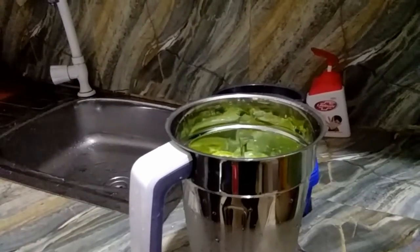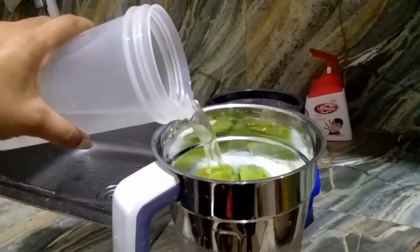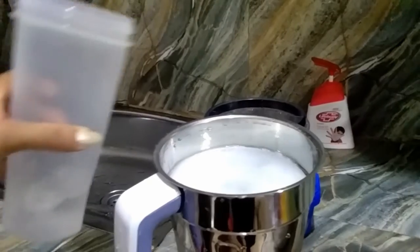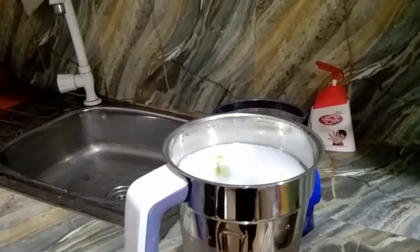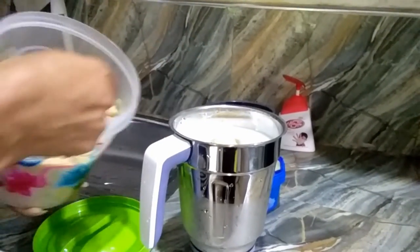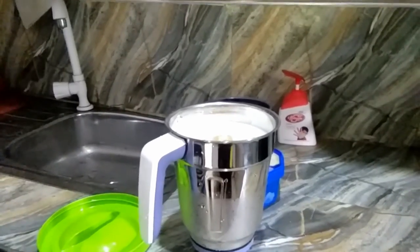I will put it in my container. When I took it, it will remove the exact same pieces. I will place it in my cup.